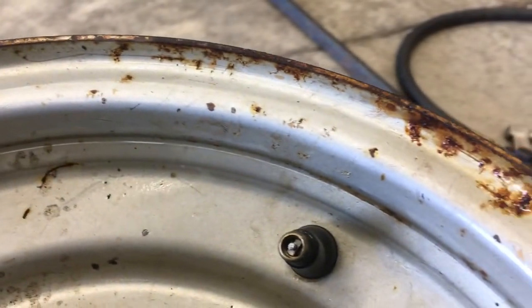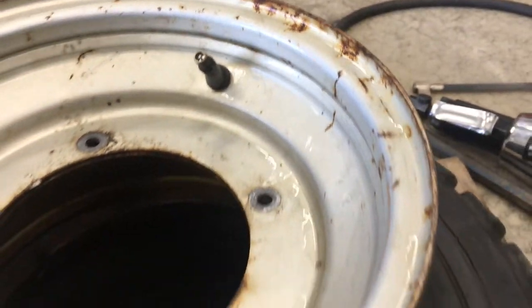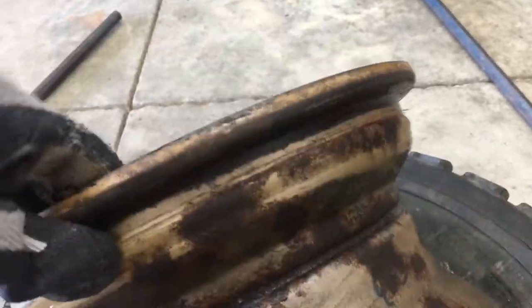First I cleaned all the dirt and grime off the rims with soapy water and a scrub brush. They're a little rusty, mostly around the edge — not too bad. But inside, that's pretty bad. Inside is still the original gold, but I've got some work to do here.